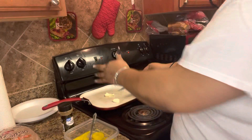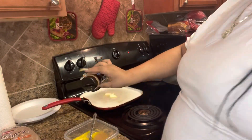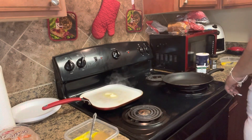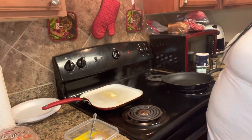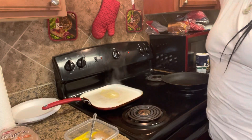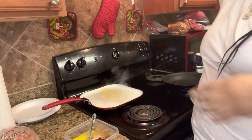First I'm gonna start off by buttering up my pan for the French toast. I have my ground cinnamon that I'm gonna mix into my eggs, and then I have one teaspoon of sugar. I would have had my cinnamon dust but these kids used all my stuff. I'm gonna add a little vanilla though just to give it a little bit more pop.